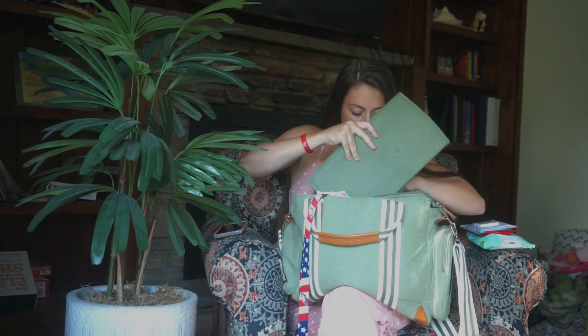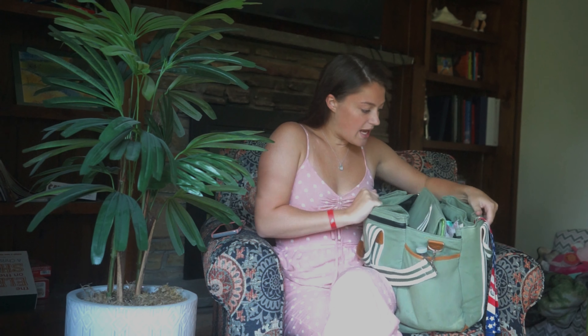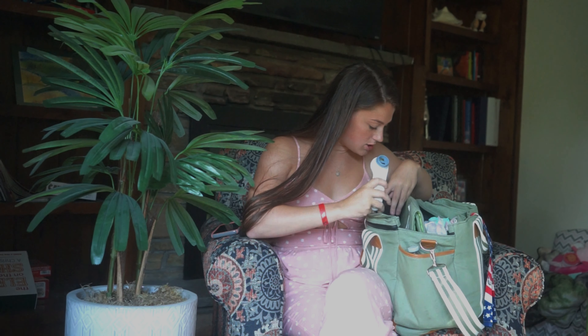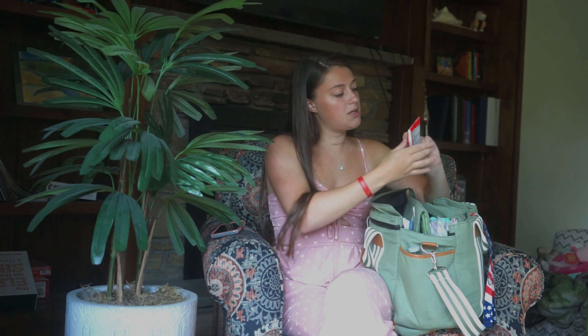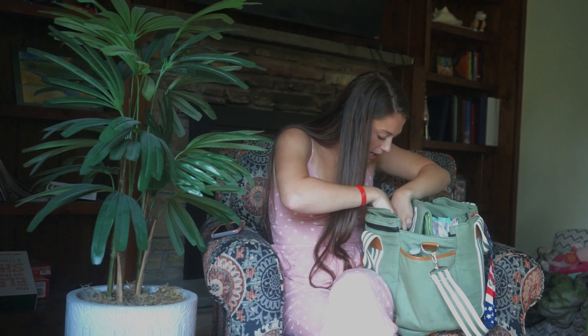In the little side pouch inside the bag, I keep her thermometer — the one that goes right up to her forehead to get her temperature. I keep that just in case we're out and she's getting a temperature. I also keep her diaper rash cream, which is the Butt Paste. She hasn't had a diaper rash — we're four months in, no diaper rash yet, knock on wood.